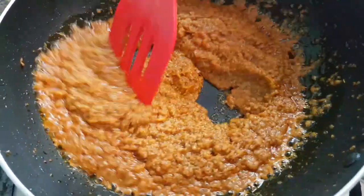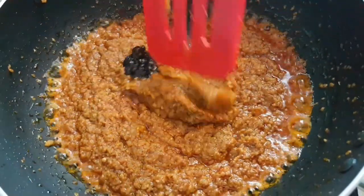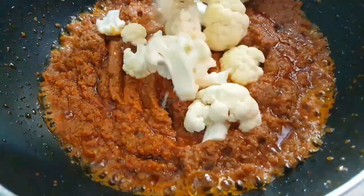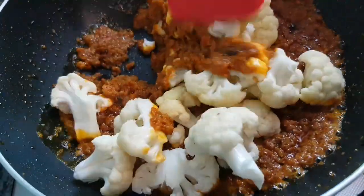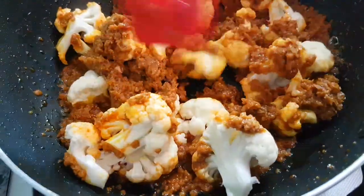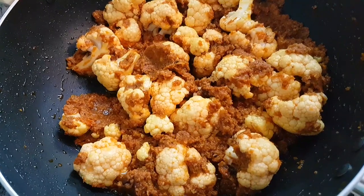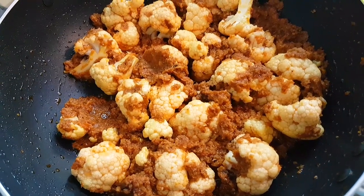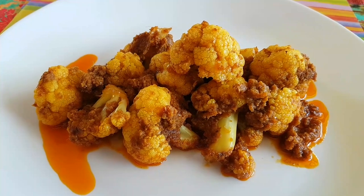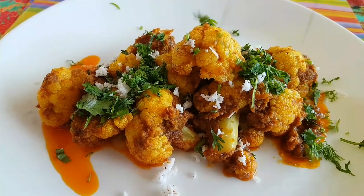After 4 minutes, add our tamarind paste or tamarind pulp. Now add our cauliflower florets — no extra water needed. Mix it well, then cover and cook on low flame for around 10-12 minutes. This is how our gobi shakuti looks. Plate it, drizzle with some grated coconut if you like, and some chopped coriander. Enjoy.